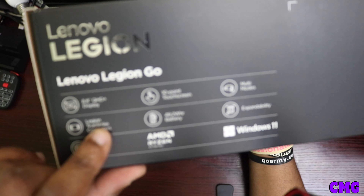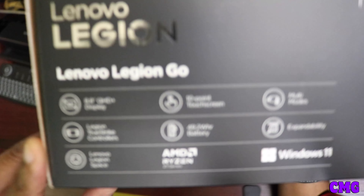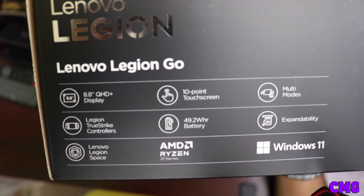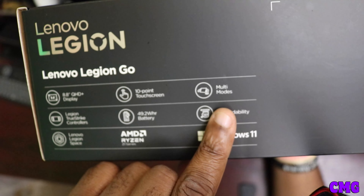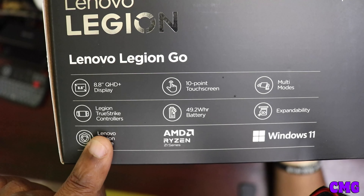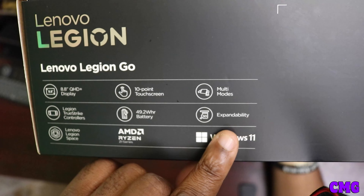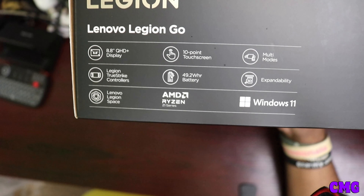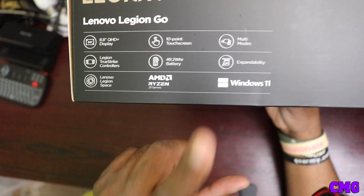So let's open up the box, but first we're going to turn it around and look at the components here. Out of the box of the Lenovo Legion Go, you're going to get an 8.8-inch quad display, you're going to get a 10-inch touchscreen, multi-modes, Legion True Strike controllers, a 49.9Wh battery, and expandability up to 2TB. You get a Lenovo Legion — just like the Army — created on the ROG Ally Extreme.